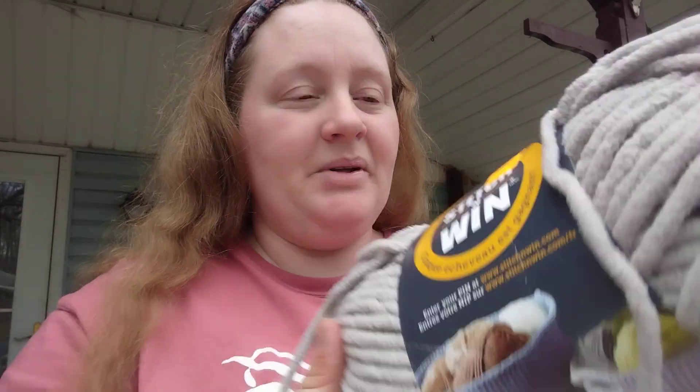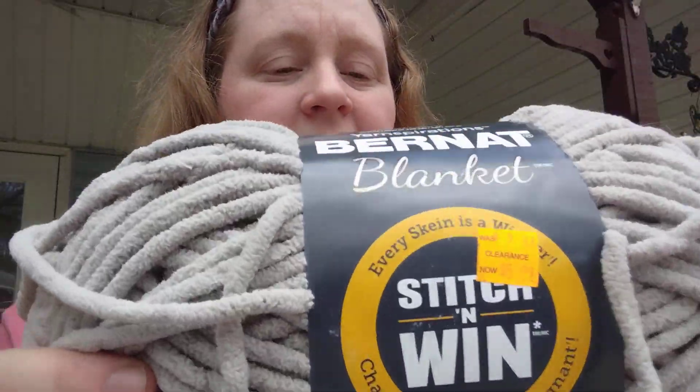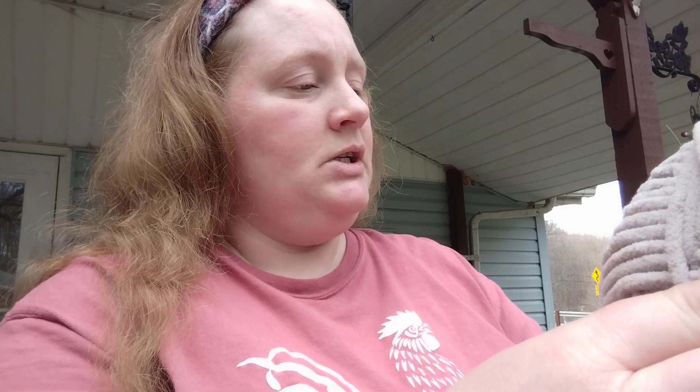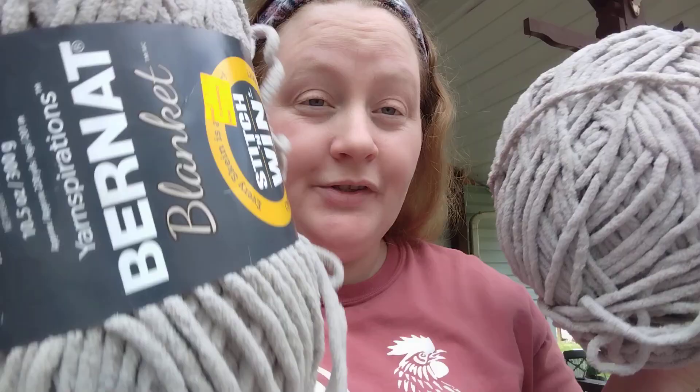And then this is what I was going for — I needed some of this and this stuff is expensive. This is the blanket yarn, because my husband wants me to make him another blanket that would actually cover him, so I figured this would work perfect. And I have a few more in different colors that I ordered from Goodwill coming too. This is a super bulky six, 100% polyester, 10.5 ounces, 300 grams, approximately 220 yards, 201 meters, and it is in the color pale gray. I got five balls of it — that's enough to make a blanket.